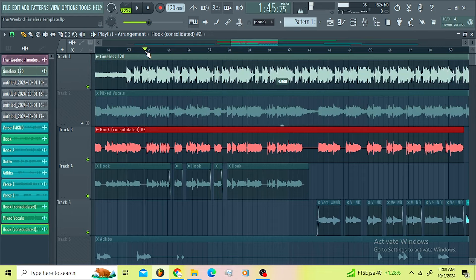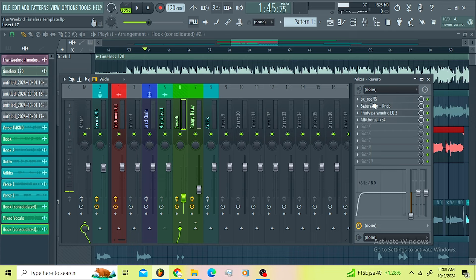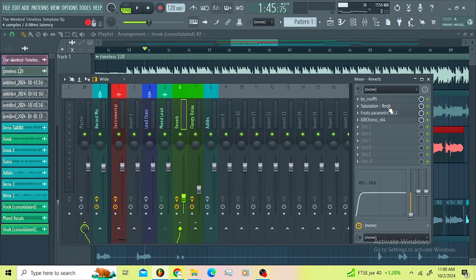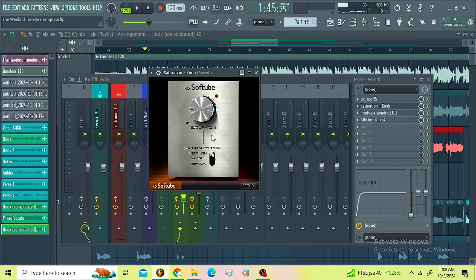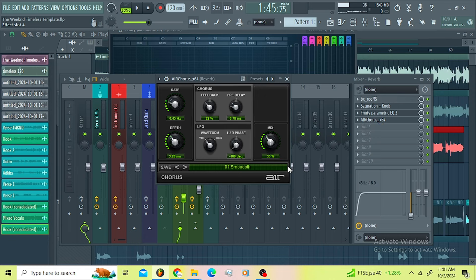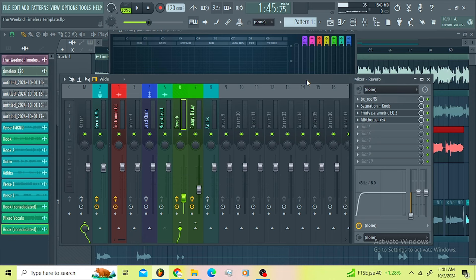So let me explain the reverbs. On my reverb bus I got the BX Wombs — this is like the coolest reverb if you want those shiny, tall-lane, big crispy high-end reverbs. This is a very good reverb from Brainworx/Plugin Alliance. Then I went for the Saturation Knob just to saturate the highs a little bit, then the Parametric EQ to control the frequency of my reverbs. Then I went for the Chorus to introduce that flangey chorus sound.